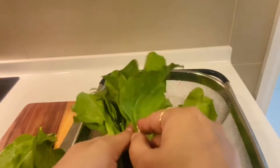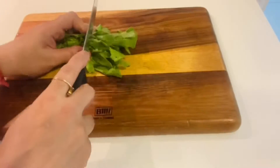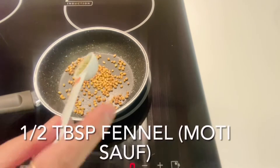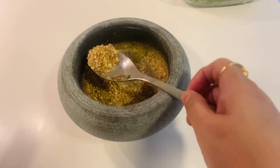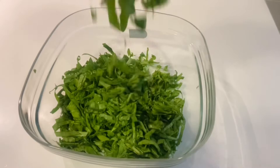I am making this from my style, which is very interesting. Let's make this from palak. Here I have washed the palak. I am cutting the stems. In a pan, I have dry-roasted half a tablespoon. And in a mortar and pestle, I am making a coarse powder from the palak.